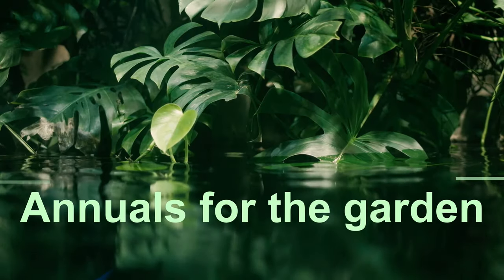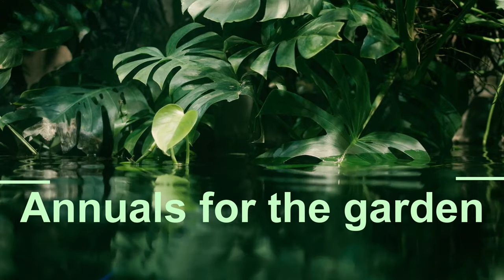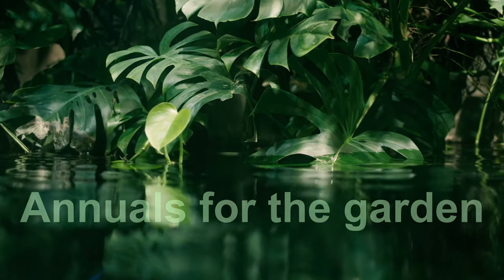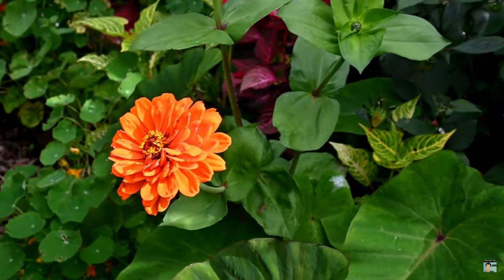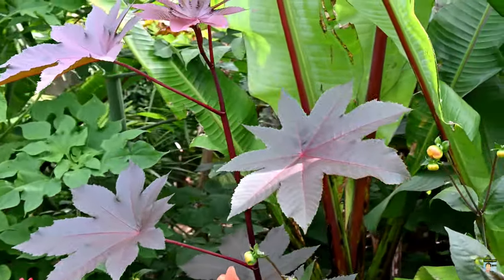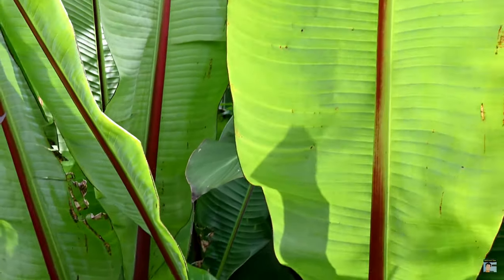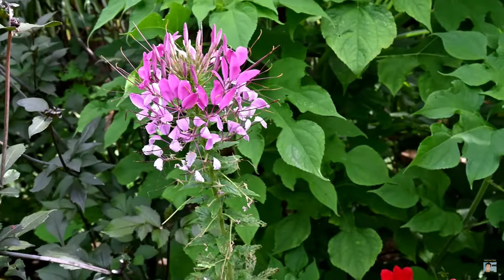Hello, do you want an exotic garden full of colour and architectural form but you don't want to worry about overwintering plants? Well, annuals may be the way to go. Annual plants are plants that are grown from seed in one season, they produce leaves and flowers and eventually set seed before winter comes. They do their full life cycle within a year, and for tropical plants this is really good because most are really quick growing. It means you don't have to worry about overwintering the plants — you just have seeds to look after over winter rather than actual plants.